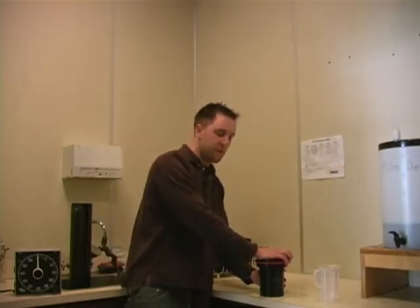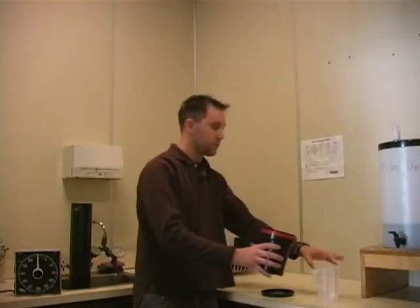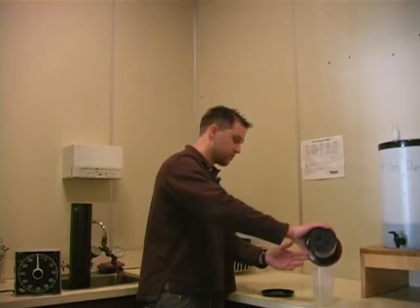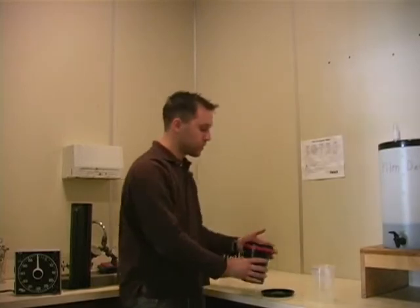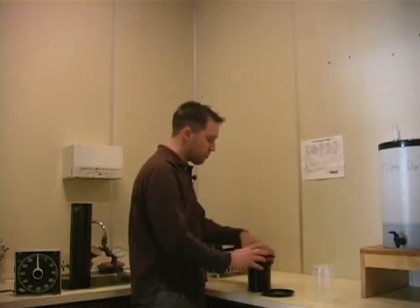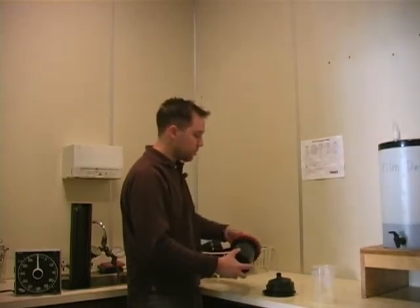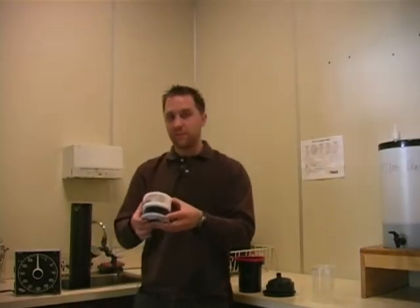Now that I've used the Fix Remover on my film, I'm going to return the Fix Remover to the five gallon jug. I'm going to rinse out my container and this graduate cylinder. And I'm going to rinse my film for a second time — this time for ten minutes.